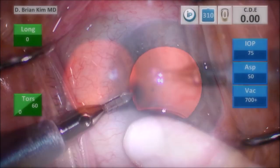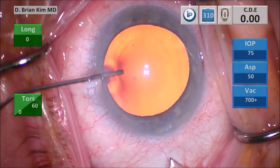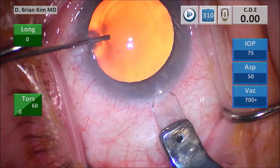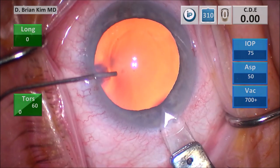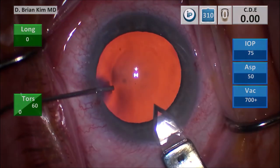Here I'm marking the central cornea and then making my incisions. I'm filling the eye with viscoelastic and making my triplanar corneal incision, making a vertical groove, then tunneling and entering into the anterior chamber. So far, so good. I don't see any evidence of intraoperative floppy iris syndrome.